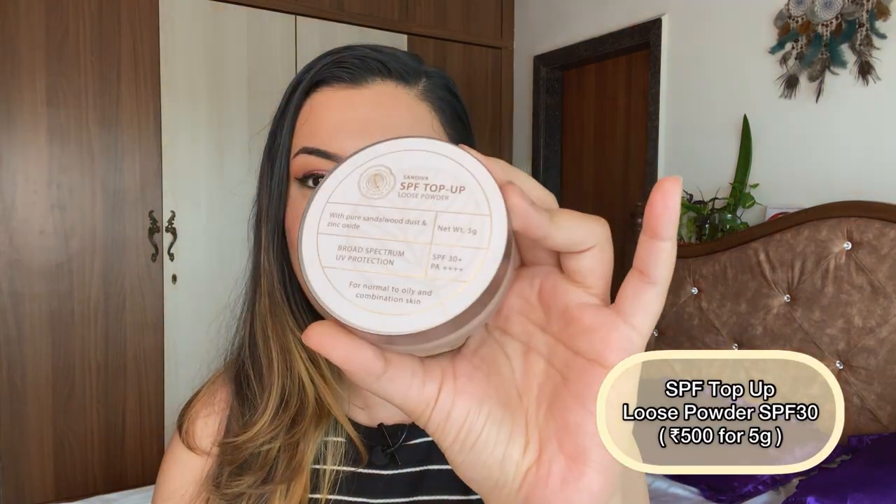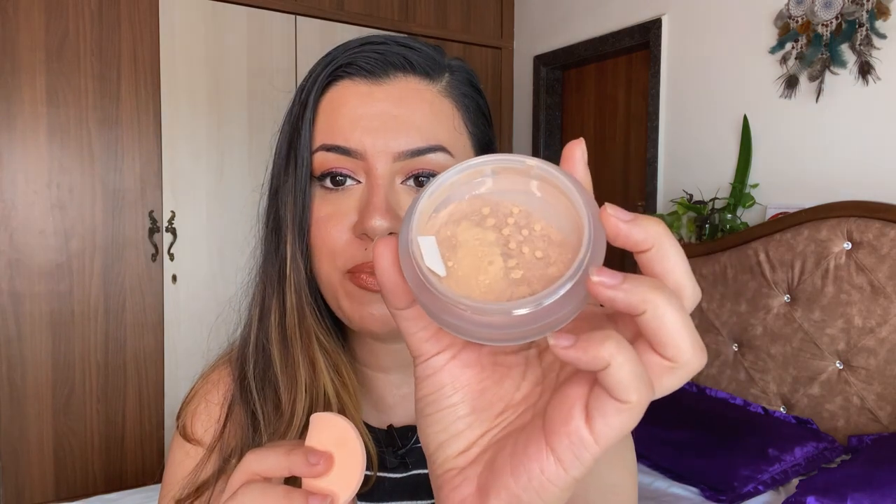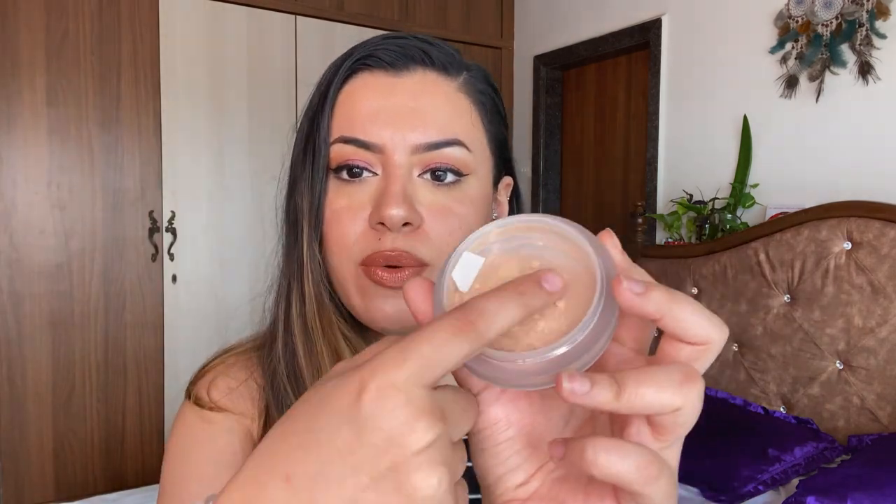The third and final product is something I'm so excited to introduce — it's an SPF loose powder. This is what the outer packaging looks like and this is what the product packaging looks like. When you open it up, you get a very cute mirror right inside, which is superb for reapplication. I love that they've put a mirror in here — a lot of loose powders don't have mirrors. I don't open the whole thing in any of my loose powders because then all of the product just falls out — that's a common problem with all loose powders, not just this one.